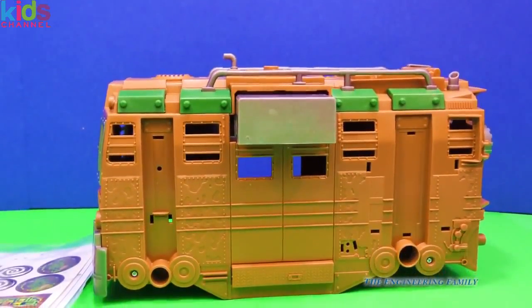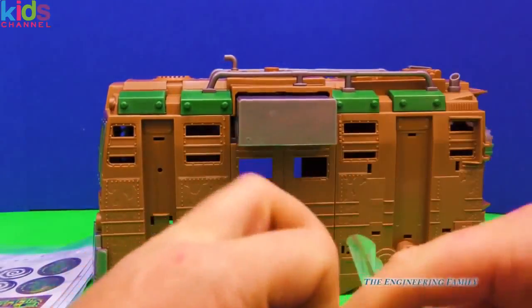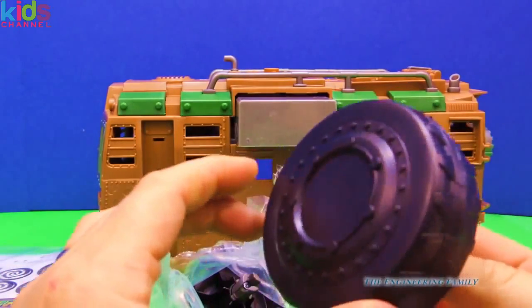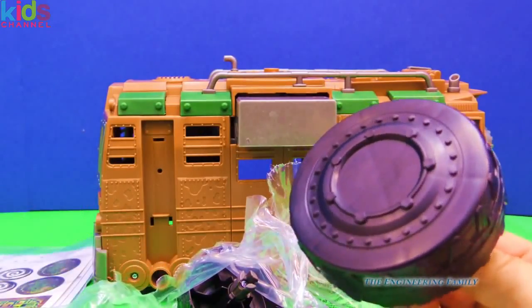So here's a Shell Raiser, but wait a minute — we've gotta do some assembly. We got a package of wheels. We're gonna have to put this all together and see how it fits. Wow, that's a pretty good looking wheel, isn't it? I wonder if it turns. Let's assemble it.